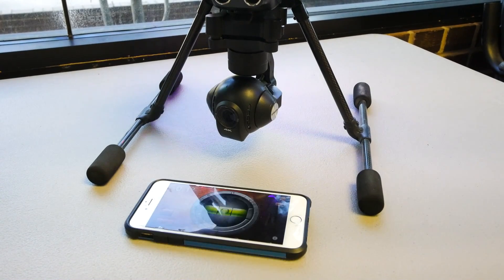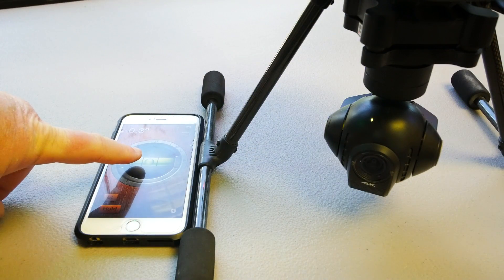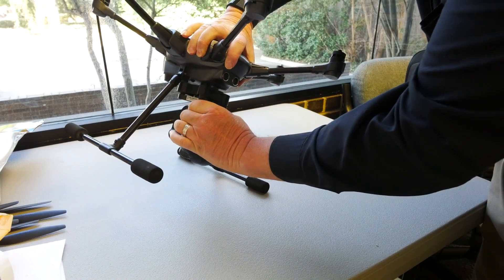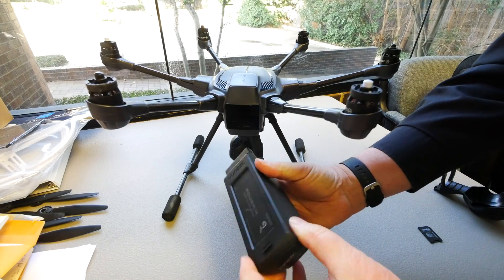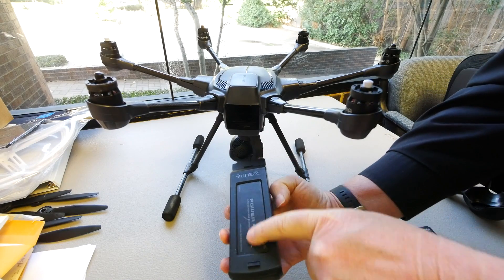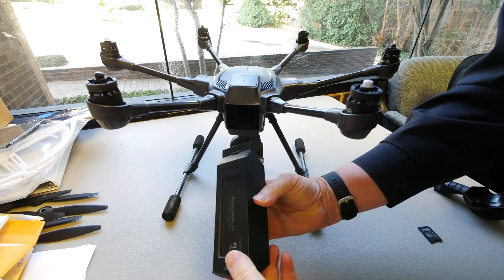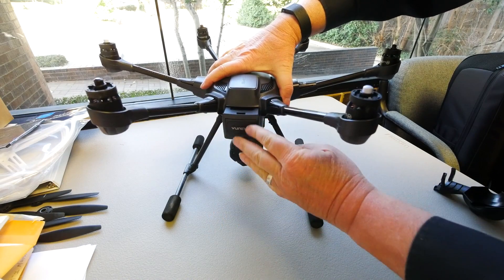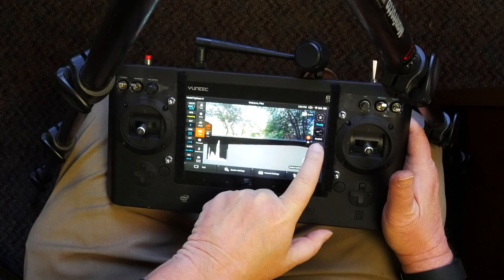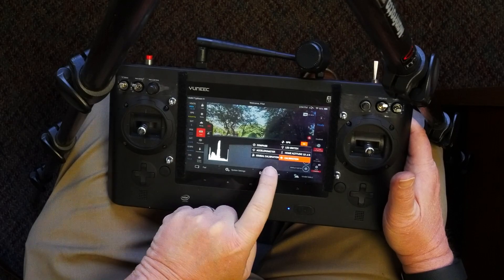The process to calibrate your gimbal is almost the same as your accelerometer. You can perform this calibration indoors without GPS connection, but the surface must be level. Remove the gimbal lock on your gimbal. Yuneec recommends that you use a fully charged battery. You can use the same battery that powered your accelerometer calibration if you started that process with a full charge. Insert your battery, then boot up the transmitter and aircraft. Once those two are connected, from your transmitter click on Settings/Calibration, Calibration, and Gimbal.